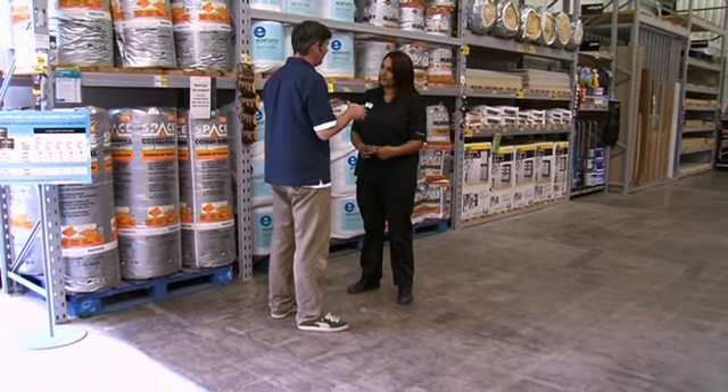As ever with these things, it's best to take a couple of extra rolls. If you have your receipt and the packaging is in good order, you can return it.